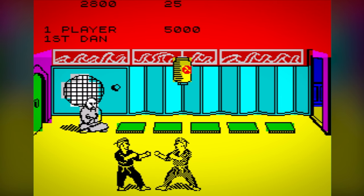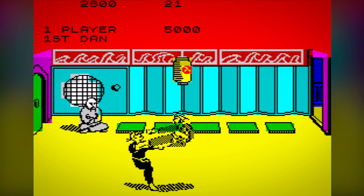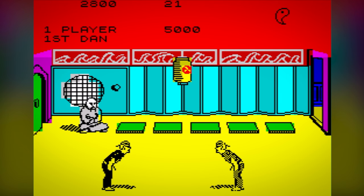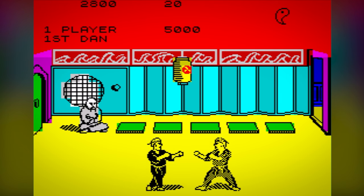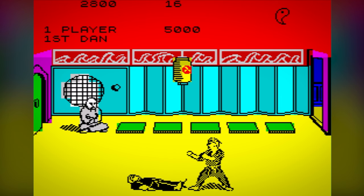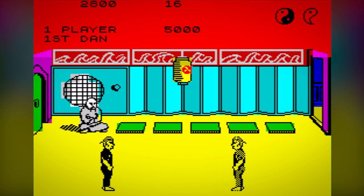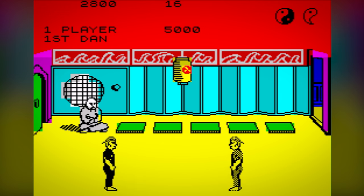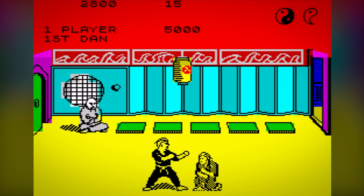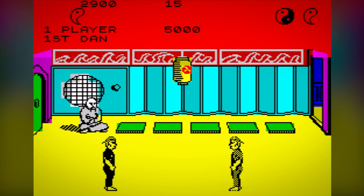You'll start at Novice level, and as you win each bout, you'll move up through the Dan levels, which are a standard ranking system used by martial arts organisations. The ultimate aim of the game is to reach 10th Dan. This is no mean feat, however, as each successive opponent becomes progressively more difficult to beat. There is also a two-player mode, which has a slightly different judging system. The winner of each two-player fight is the player with the most points after a set of four timed bouts.